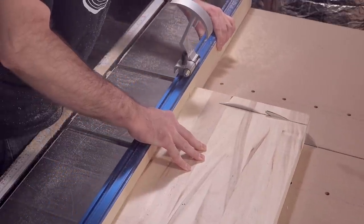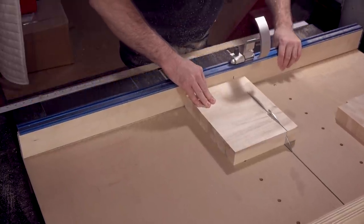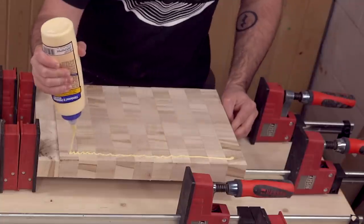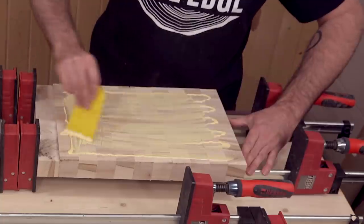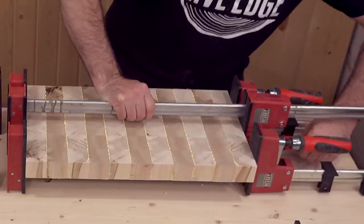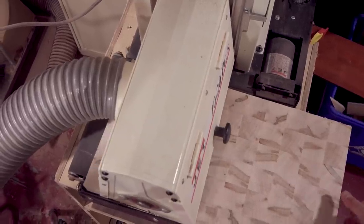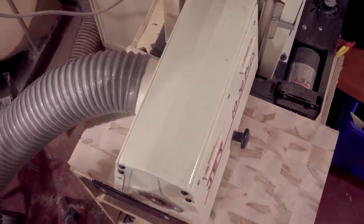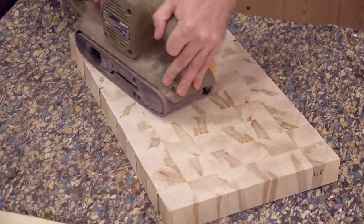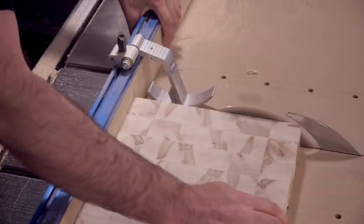Back over on the table saw I'll cross cut them down to one and a half inch strips — this measurement determines the thickness of the cutting board. Now, randomize the boards and glue them up with the end grain on the top and bottom faces. If you're lucky enough to have a drum sander, this makes for quick work on cleaning up the faces. If you don't have a drum sander, a belt sander will do. Next I'll clean up the edges on the table saw.